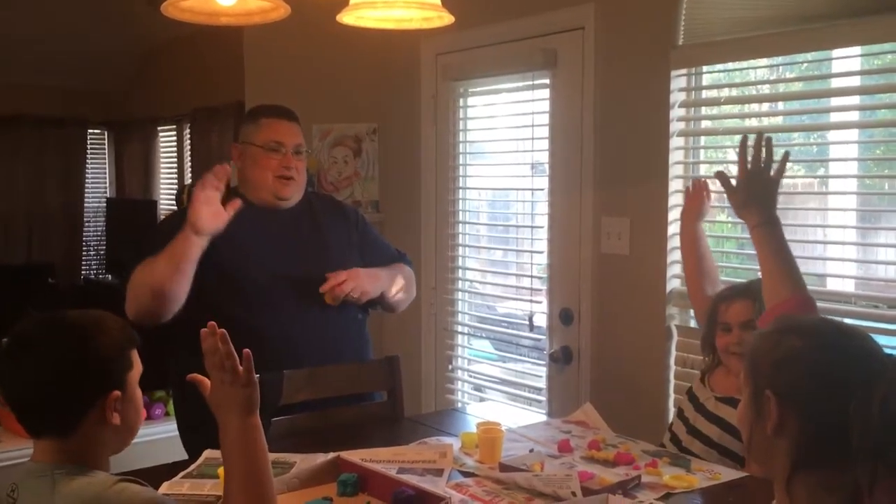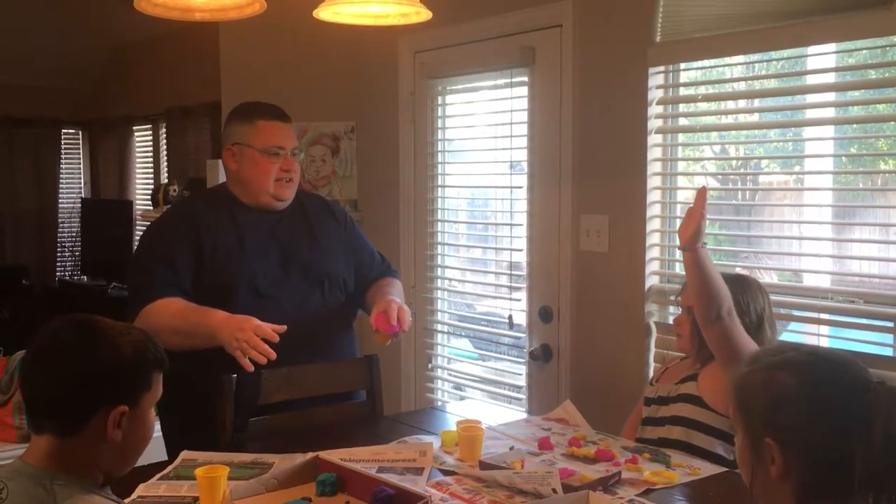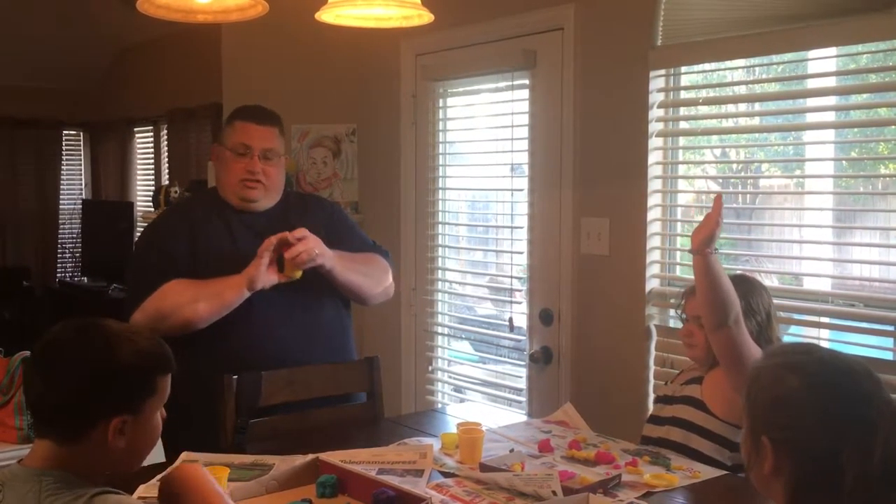Hi guys, today we're going to be talking about families. Who here has a family? We all have families, right? And we're close to our families. So what we're going to do is I've laid out boxes here and we're going to use this clay to make our families.